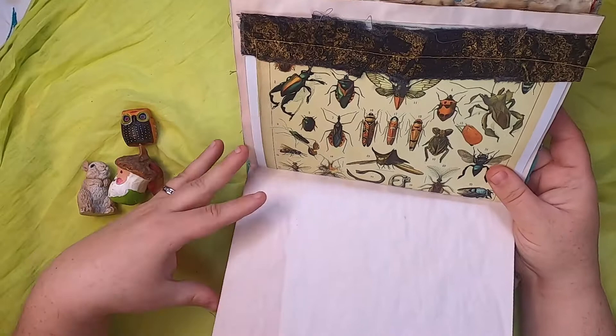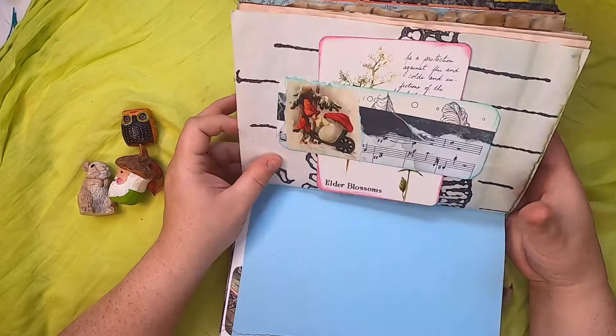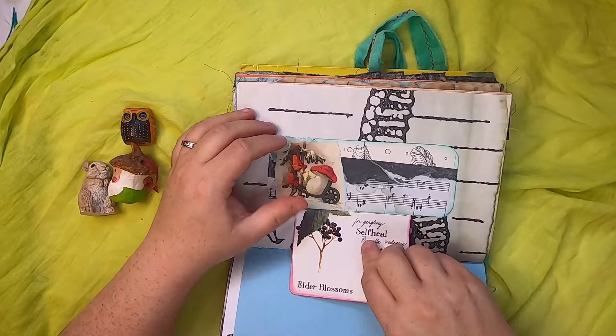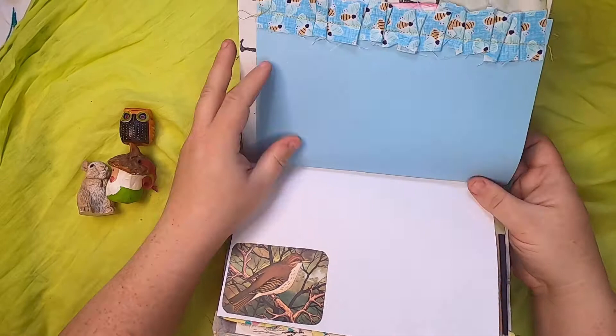Lots of dyed paper, lots of journaling space. This is a belly band with elder blossoms and self-healing — all about plant medicine, because gnomes are very into foraging for plant medicine and food. And then a vintage bird card.